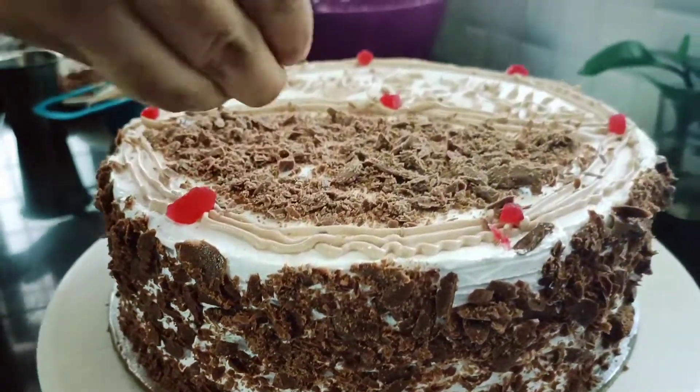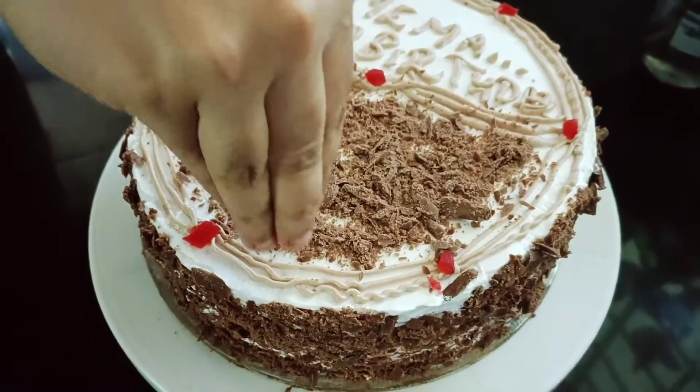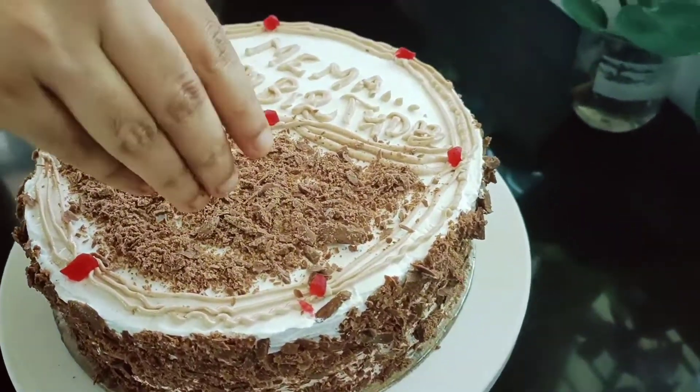Hello, I am going to make a cake — a Black Forest cake.